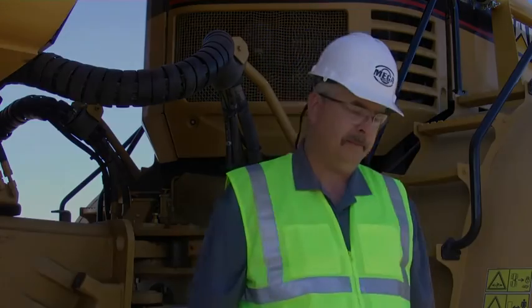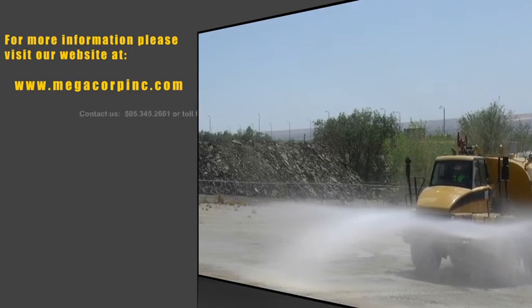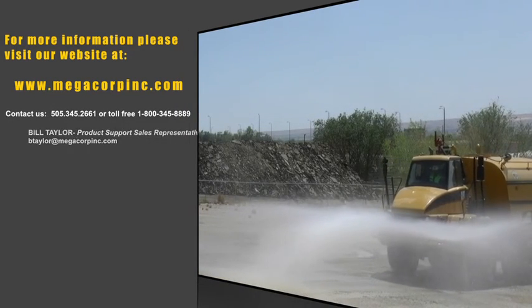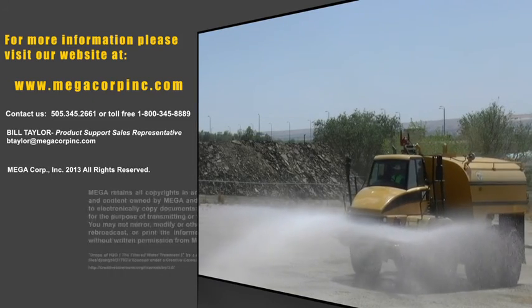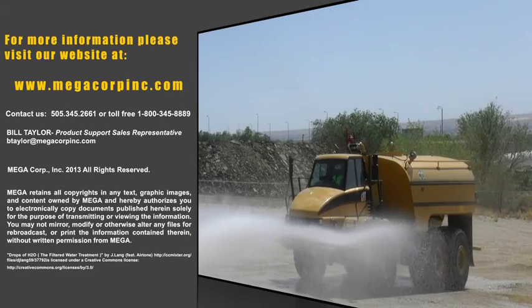This concludes our operators training video. Thank you very much for watching. As always, please thank Genuine Mega for all your haulage solutions for construction and mining. Thank you.